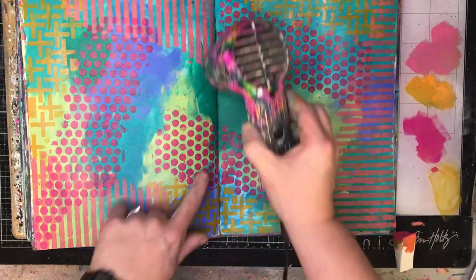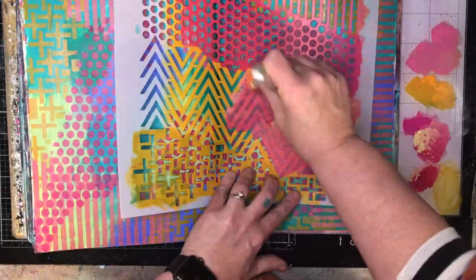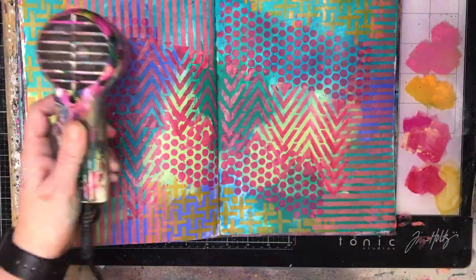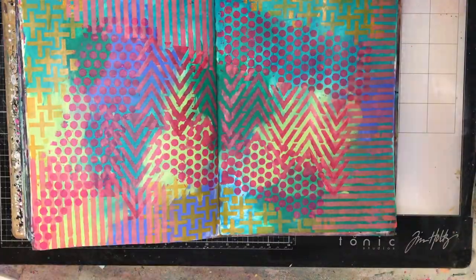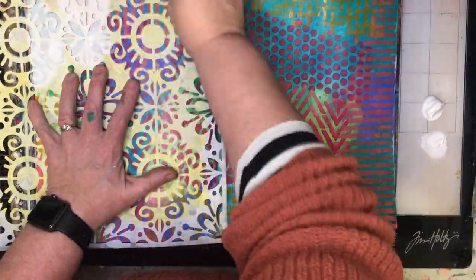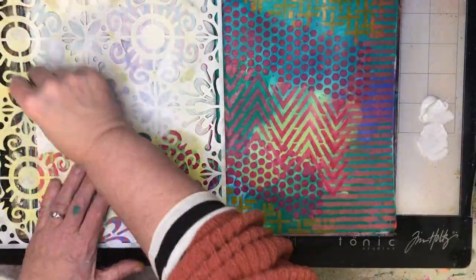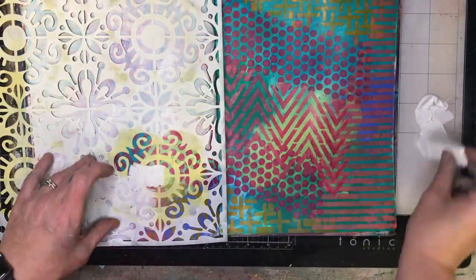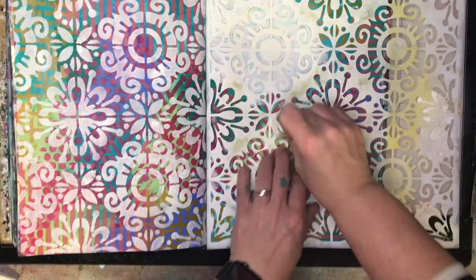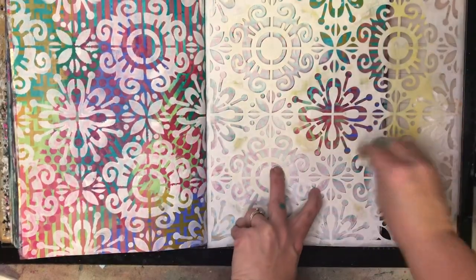Over the top I'm going with a stencil from the Crafters Workshop — I think this is a Julie Botzer stencil from the January 2020 release, so it's over a year old but it's a fun one. Because it's me, I'm stenciling everywhere, and it is a very busy page. What I like to do when stenciling onto a crazy, colorful background is add white space by stenciling some white over the top — that suddenly controls the background, and using a large similar stencil across both pages ties them together.